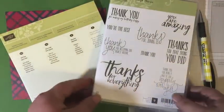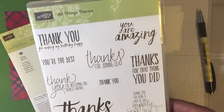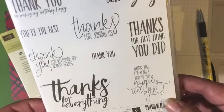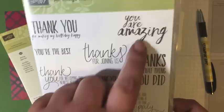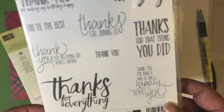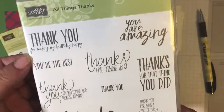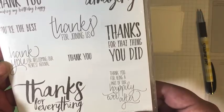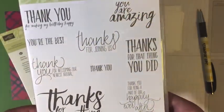I'm going to give you a sneak peek at this new stamp set coming out in the Occasions Catalog. It's called All Things Thanks. I love that it has so many different, very specific thank yous to use on your thank you cards, as well as some generic ones like 'you are amazing,' 'you are the best,' and 'thanks for everything' - that's the one we're using today. It also has really specific ones like 'thank you for making my birthday happy,' 'thank you for welcoming our newest arrival,' 'thank you for being part of our happily ever after,' 'thanks for joining us,' and 'thanks for that thing you did.'